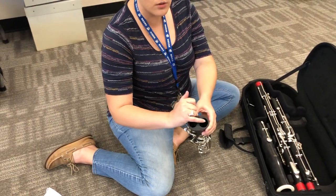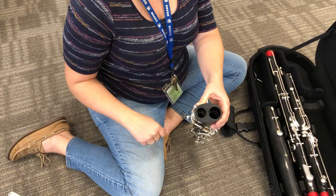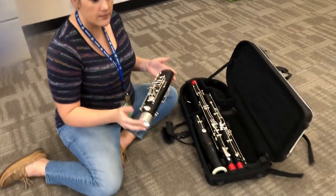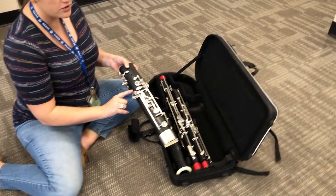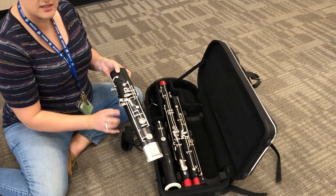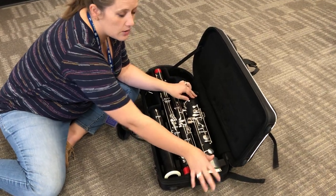The boot joint also has two holes on top — one small and one large. That's where the next two parts we're going to talk about are going to go. When I place it back into the case I'm making sure I place it back in the same way I got it out, which for me these keys that stick out were on top, so I'm going to place that back in exactly the way it came out.